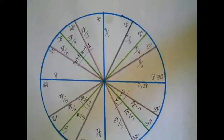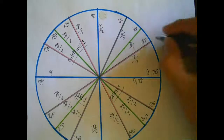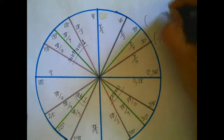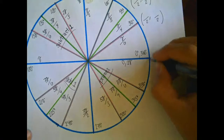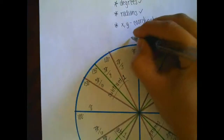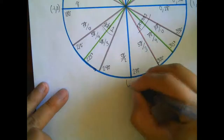Now for the XY coordinates. Once again, if you can just memorize the first quadrant, you'll have the whole rest of the unit circle. First of all, all the denominators are 2. Let me do the axes first. Over here, this point is (1, 0). This point is (0, 1). This point is (−1, 0). And this is (0, −1).